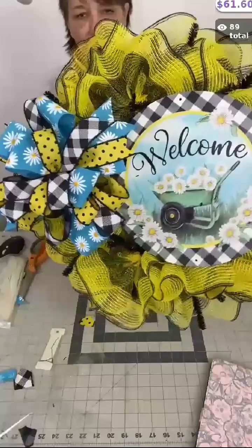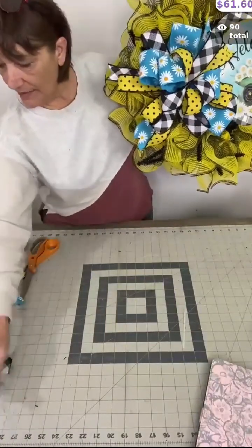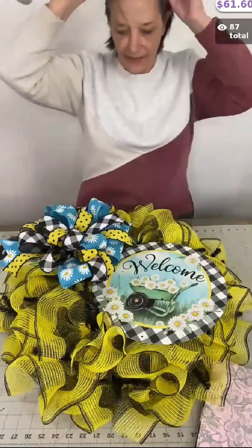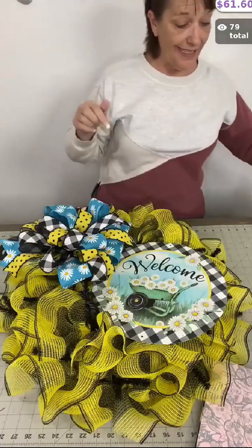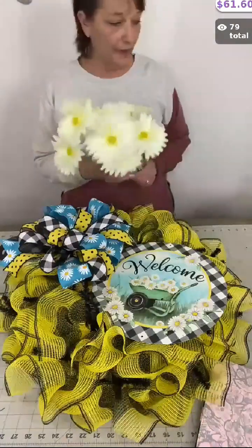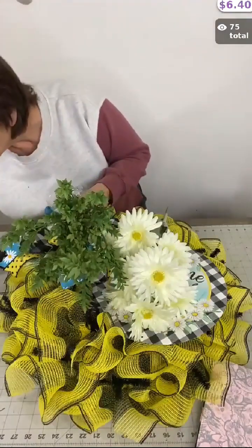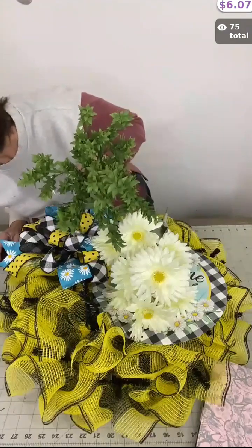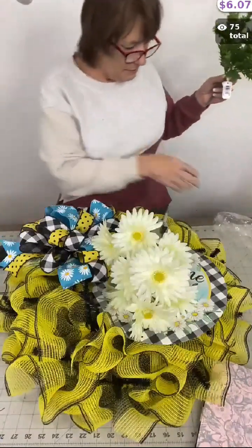Now someone asked me on a previous video, since I love to add florals to my mesh wreaths, did I glue or tie in the florals? My answer was yes — I do both. I like to use zip ties if I can't find a twist tie to work in. This one has beautiful cream daisies which play right along with that wheelbarrow sign, and I'm going to use this greenery as well. Let me verify — item PF173932 — yes, this is the ruscus. It looks very close to that boxwood.